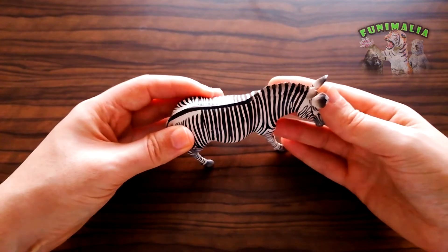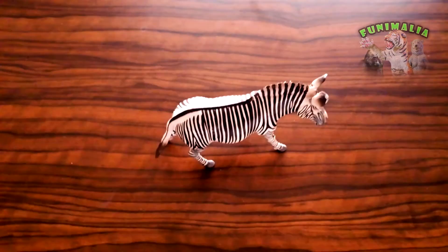In short, I can say that Collecta really created and gifted us an amazing Grevy's Zebra that deserves to take a special place among our collections.